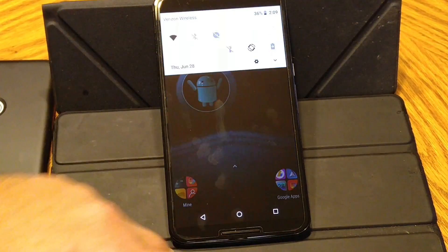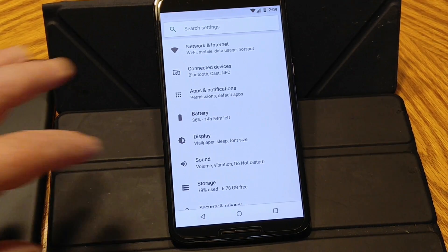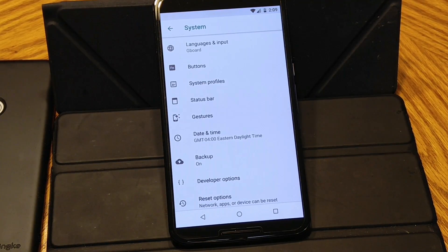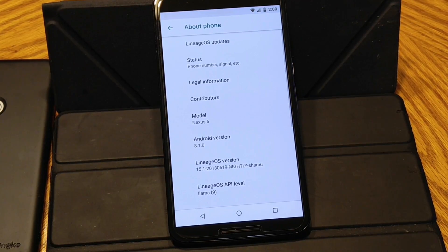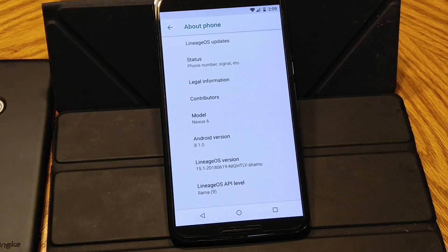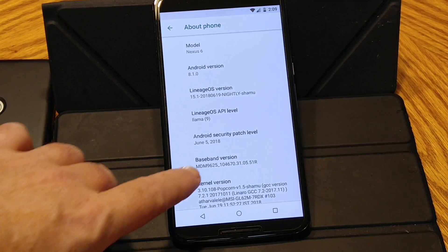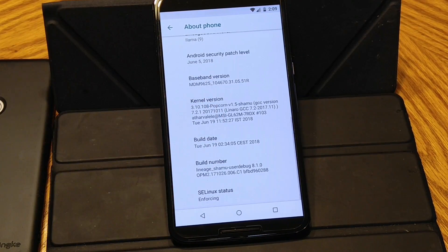I just wanted to get that theme off of there. I know some of you guys complain about themes. We're going to go into settings, system, about phone. As you guys can see, this is LOS for the Nexus 6, Android version 8.1.0. This is 15.1. This has the June 5th security patch in it. I am running Popcorn Kernel V1.5.